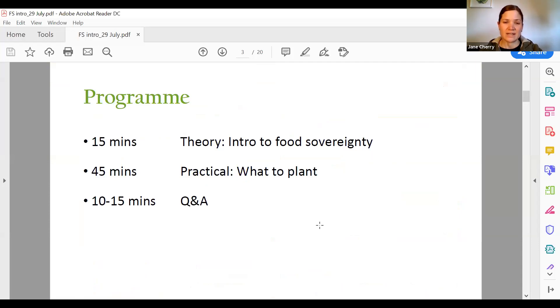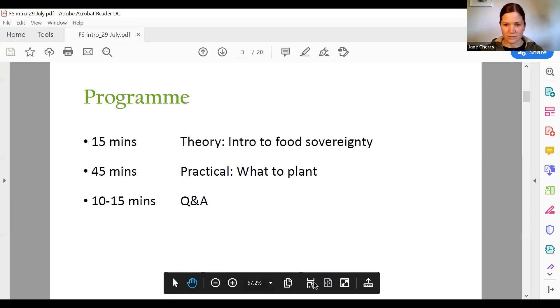In previous workshops, John has spoken about having control over our land and what we plant — this is essentially food sovereignty. In today's program we'll go a bit deeper into what food sovereignty is and how it differs from food security. Today's program includes a 15-minute input from me on what is food sovereignty, then John will give a 45-minute input on what to plant, followed by 10 to 15 minutes for questions.